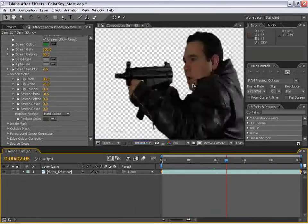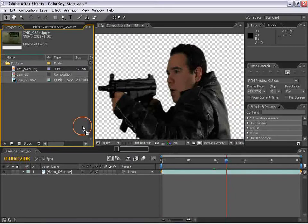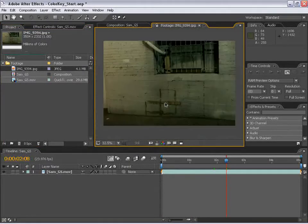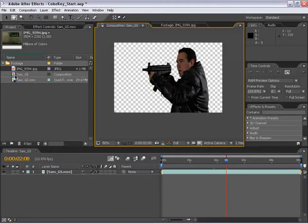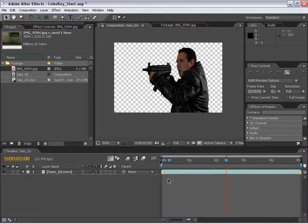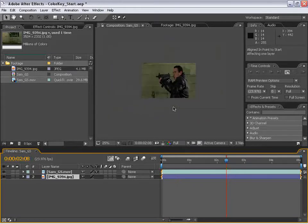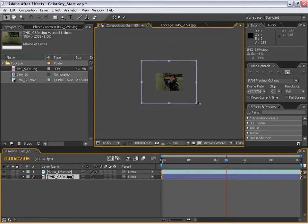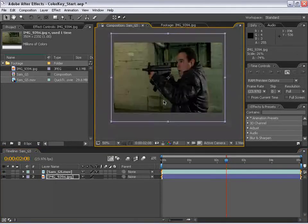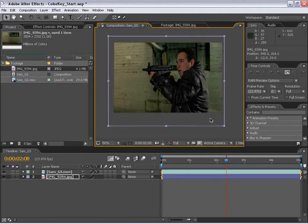The next thing we're going to do is add our background. Back to the project, I'm going to take this background picture — actually taken with a 20D in some dark crazy alley — and put this into our background. I'm going to drag it down here underneath our layer and hit Alt-Home to line that up. Zooming out with the mouse wheel, we can see it's a huge picture — like 8 megapixels. We're going to scale it down.